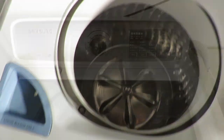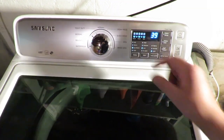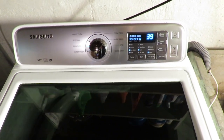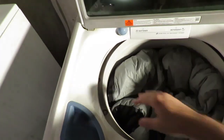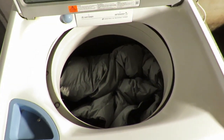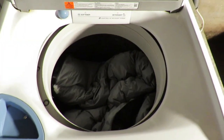The washing machine is all done cleaning. We'll set this to delicate — you can see it's a short cycle, only 40 minutes. I already checked the pockets of the coats to make sure there are no items left in there. I got my sleeping bag first — we'll put that in, and that pretty much fills it. You don't want to put too much stuff in here; you want it to clean good. So we're going to wash the sleeping bag first.